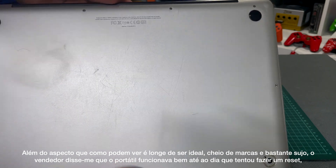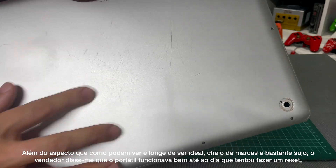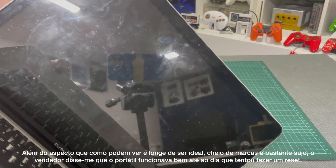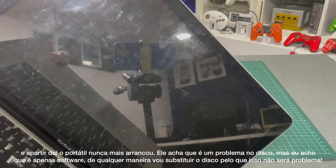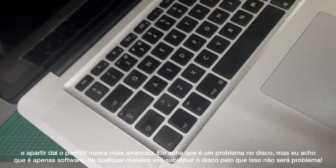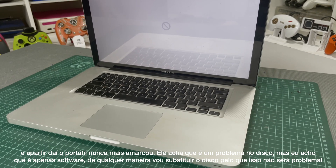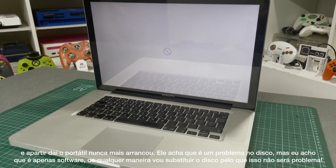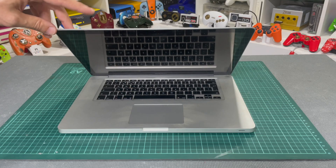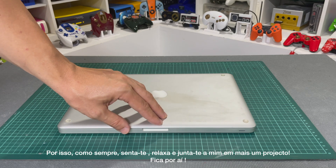Apart from the looks — as you can see, that's not the best, with marks and scratches all over it — the seller told me that the laptop works okay, but after a reset attempt the laptop never came back up again. He thinks it may be a problem with the hard drive, but I think it will be a software-only problem. Either way, we're going to replace and update the hard drive, so that's no problem at all. As always, have a seat, relax, and enjoy me in another project. Stick around.